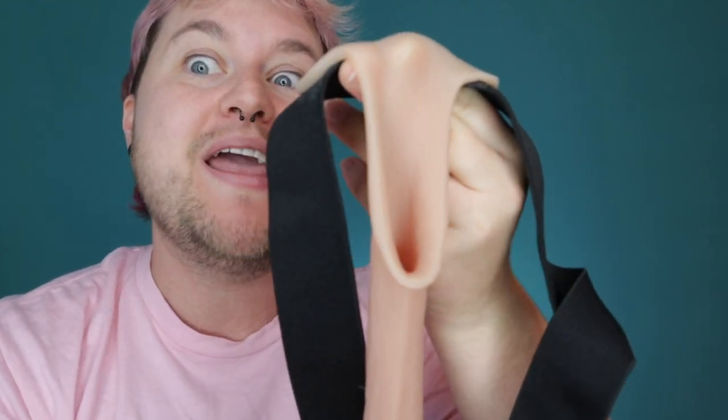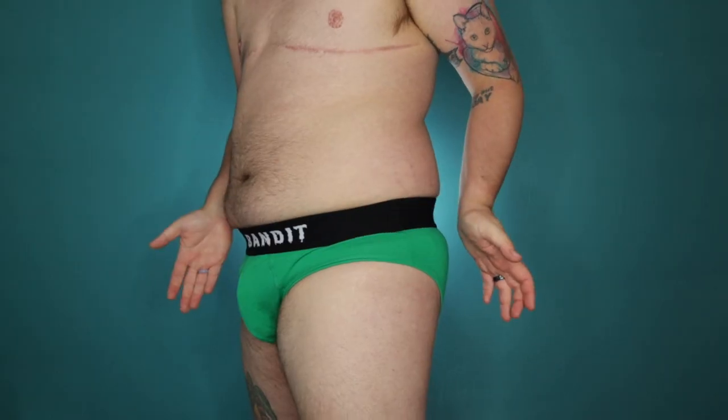I get a lot of comments from people asking about packers without balls, or they cut the balls off their packers — some people just don't like it, makes it more bulgy. So I actually put this on, put underwear over it, and I was shocked. It is a beautiful bulge, so even though I haven't had metoidioplasty and my peen isn't actually in there, it still leaves a really good bulge. Let me show you that now. As you can see, it just does a really good bulge.